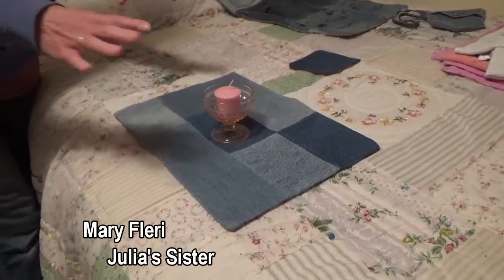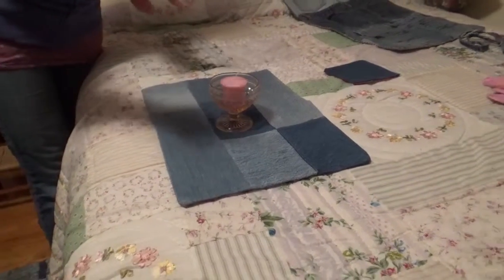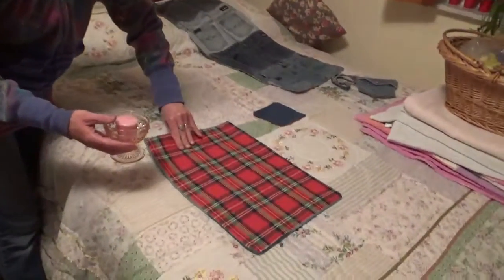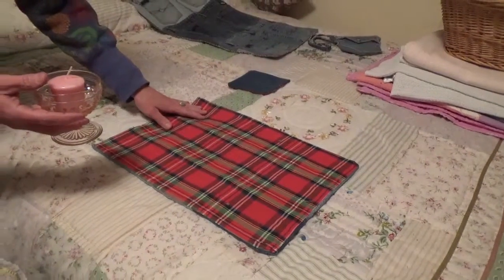This is a placemat hand-stitched by my sister using blue jeans. It is the greatest thing ever. You can flip it over and have instant Christmas because there's a Christmas plaid on the opposite side.